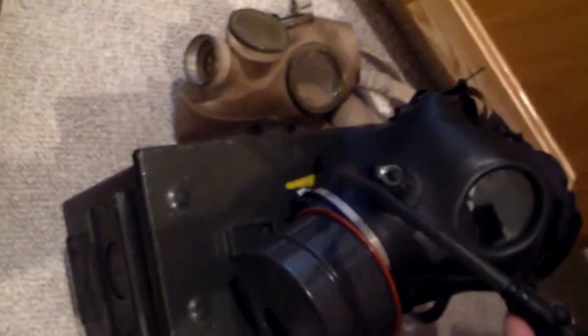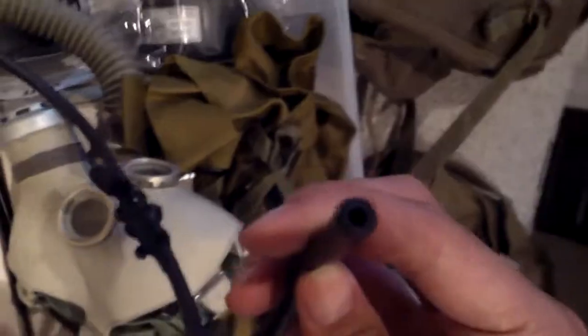Just so you know, this is not compatible with a CamelBak — you have to buy your own little thing that screws on right there, and then you just stick this into something and suck it out like a straw. I've never actually used this.